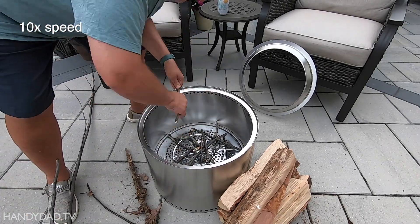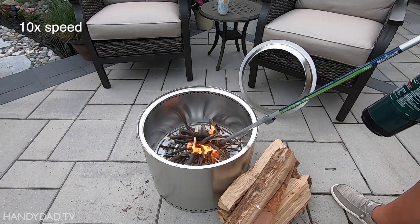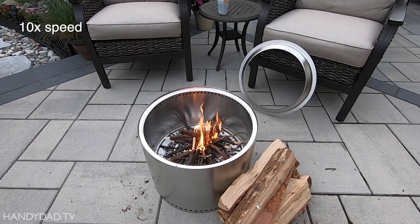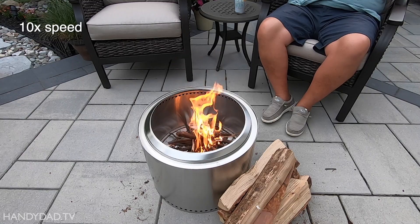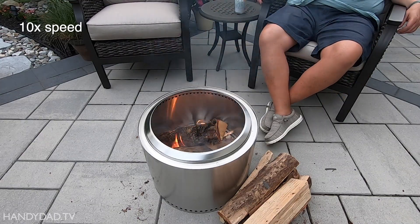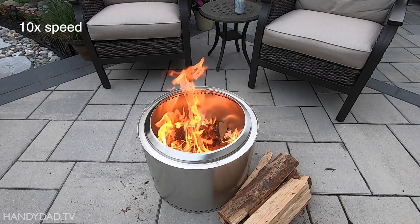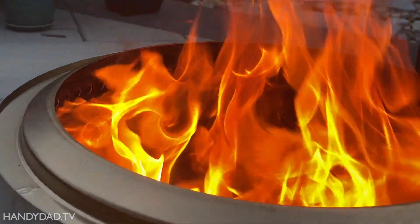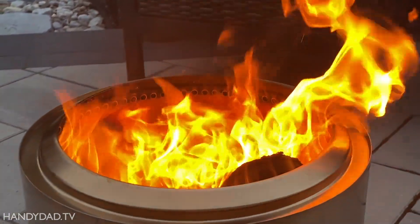I started the fire with a good amount of dry kindling from the woods behind my house. My backyard torch does a great job of igniting the kindling, but a torch certainly isn't necessary — you can just put your kindling over newspaper or dryer lint and use a lighter. After the kindling was burning really well, I added a few logs to the fire. A few minutes later the fire was going really well and I switched cameras to record in slow-mo, because that's the best way to appreciate the beauty of a Solo Stove fire.